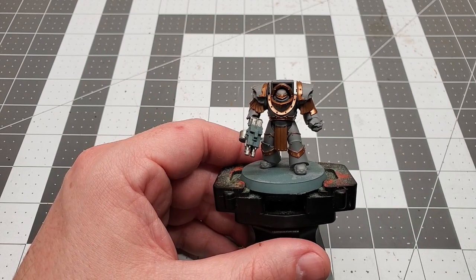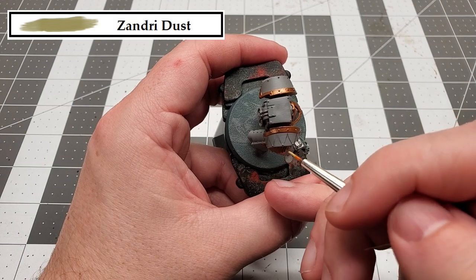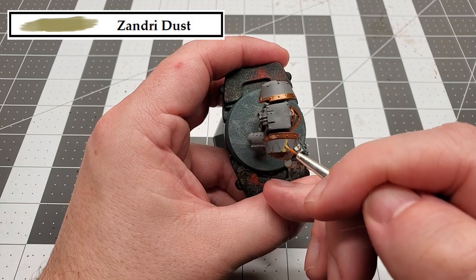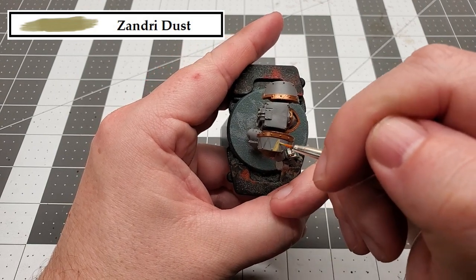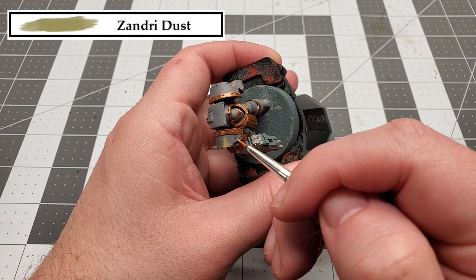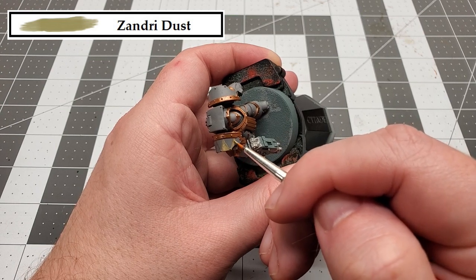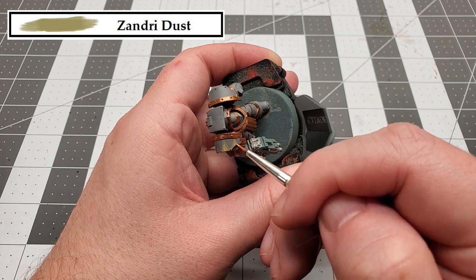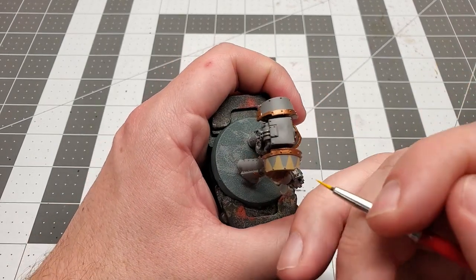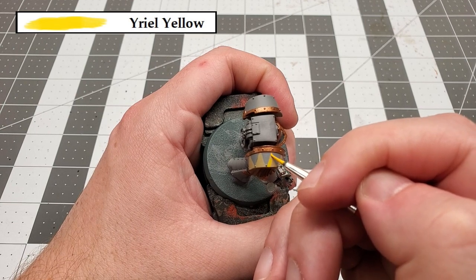Now that we got those drawn out, we can move on to actually painting them in. The color I'm going to be using for this is Zandri Dust. So just take your time and follow the lines and paint that in. With that Zandri Dust applied, we can move on to our next color, which is going to be Uriel Yellow. We're going to paint that right over the top of the Zandri Dust.